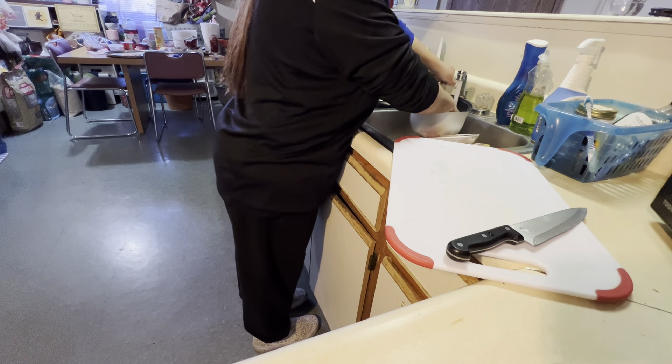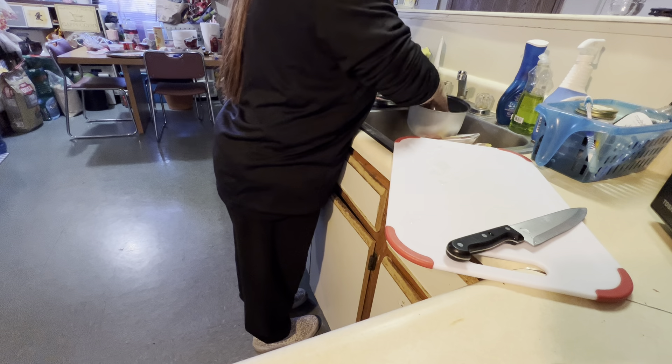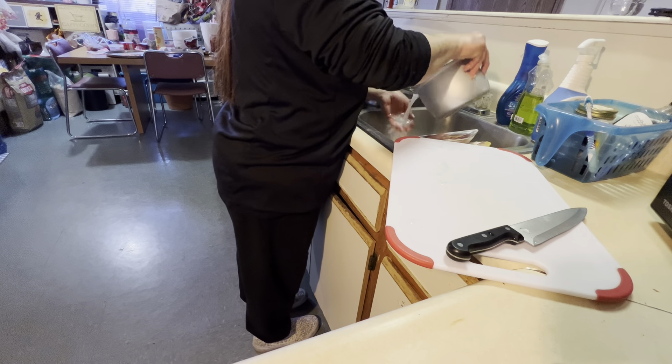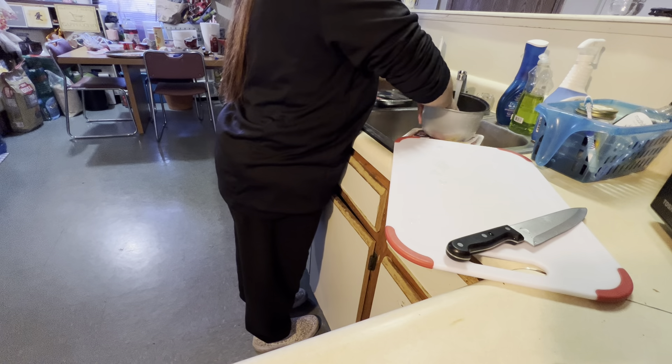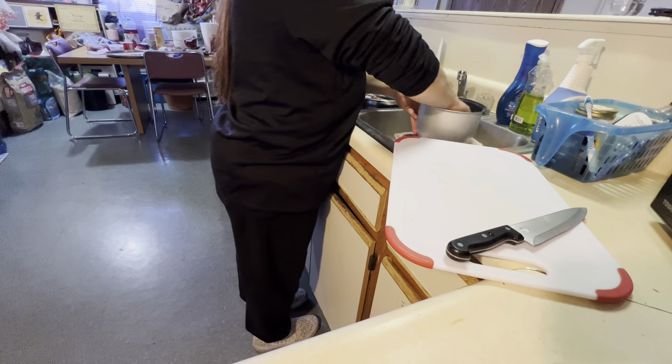Kasi yan yung nabibili mo dito. Ngayon kung gusto nyo yung parboiled, regular, brown rice, bahala na kayo, o black rice — pwede nyo naman yun gawin. Baliwala lang, nasa sa inyo na iyan.